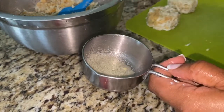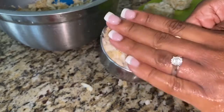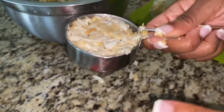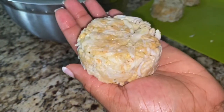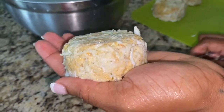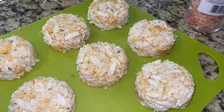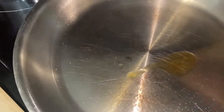I'm being fancy so I'm gonna spray my little measuring cup, put some of the filling inside, pack it down, and flip it over — it should come right out into a perfect little cake. You don't have to do that; you can just cake them up in your hands. Just repeat the process.